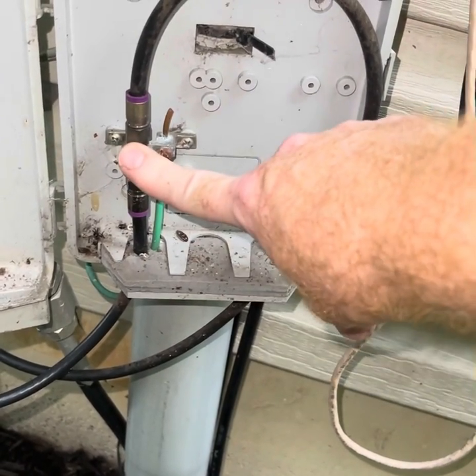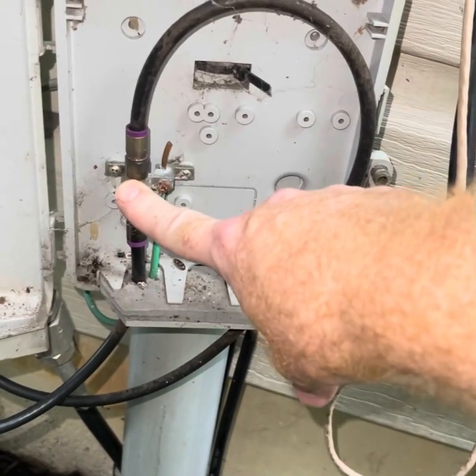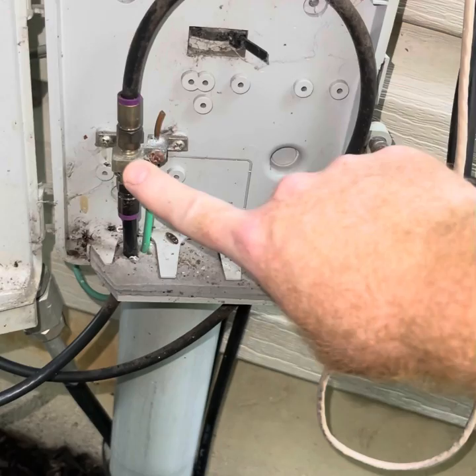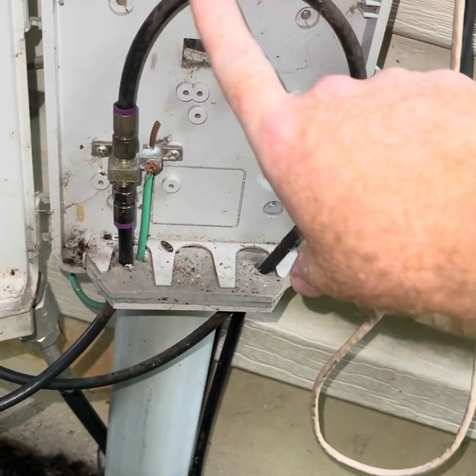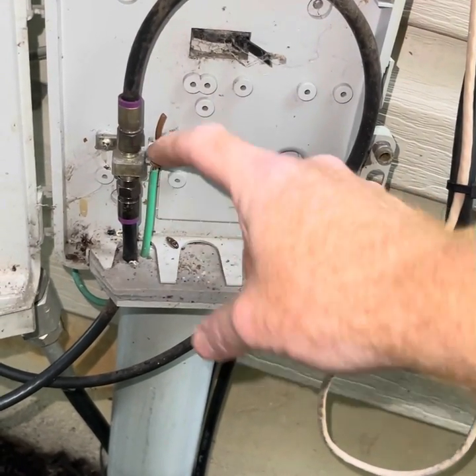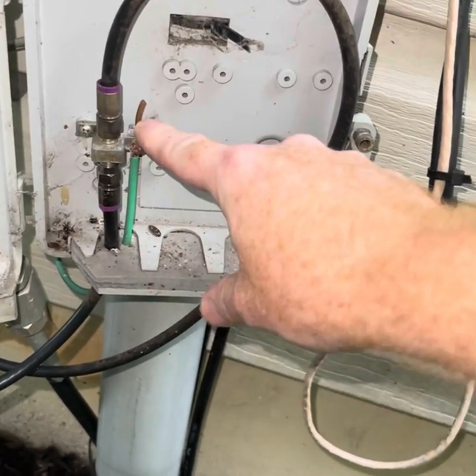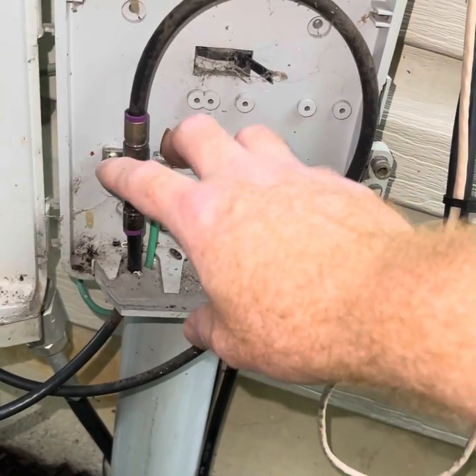Now even in apartment buildings, older apartment buildings and office complexes, there usually is just one of these protecting the whole building before it goes into a splitter. So you want to make sure this is grounded to a good ground before you go inside and start looking at the grounds in there.